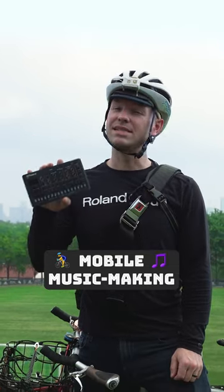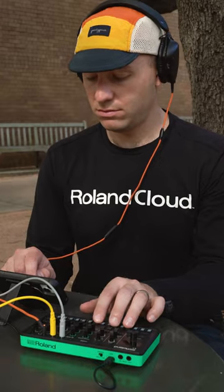This is the Roland Aira Compact S1. Today, I'm gonna show you how to turn this into a mobile music studio. Let's go.